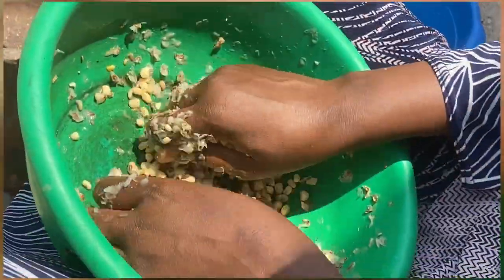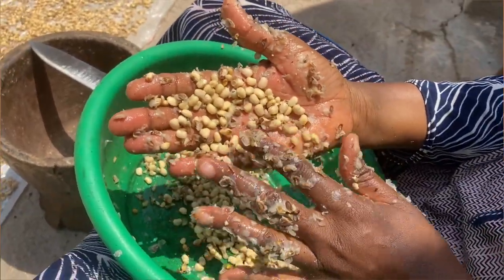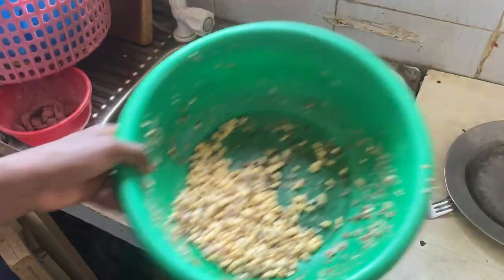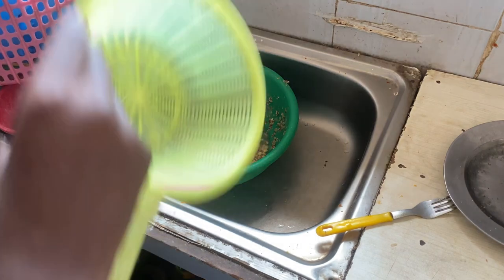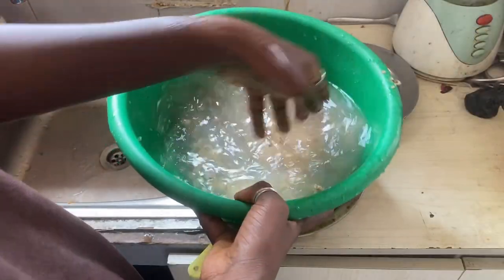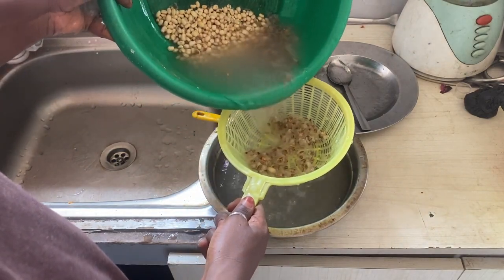I know how to do this hand-peeling method, but not the pestle one — that's too tricky. This one is more convenient for me. You can see the skin is already peeled from the main beans, and she's showing the skin separated from them. Another process to remove the skin is by washing with a strainer — one bowl with the beans and another bowl to strain into — to separate the skin using water.